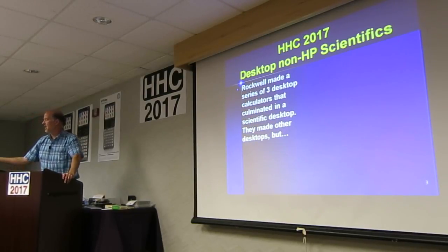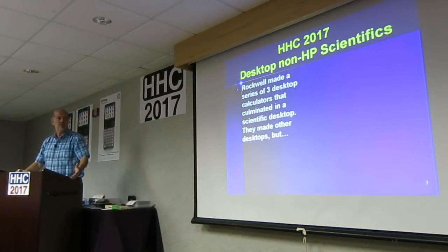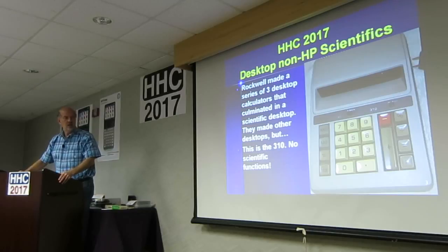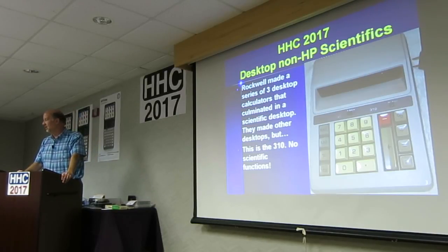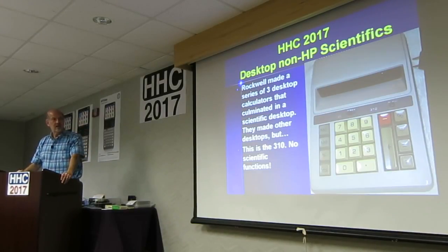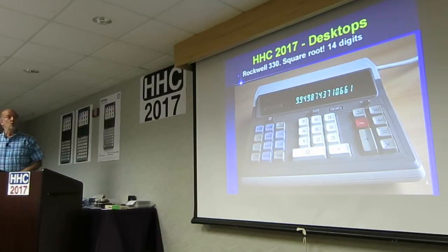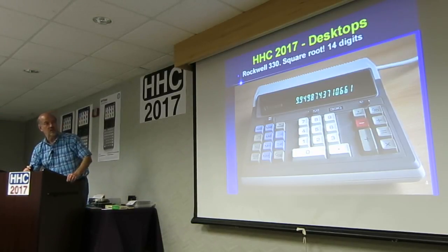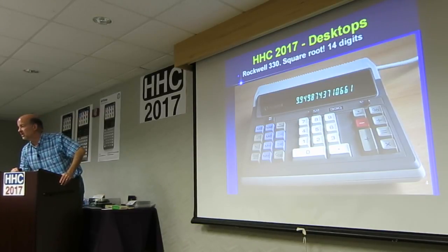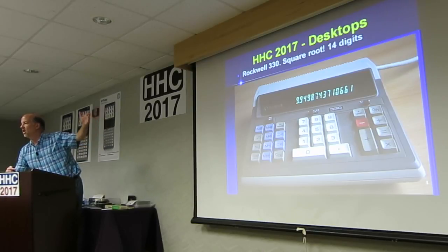Rockwell. One of the examples getting passed around is a Rockwell. They made a series of three desktop calculators that culminated in a scientific. They made other desktops, but this is the 310 — the first one of these three — and that's essentially a basic stupid adding machine; it does nothing. Then you get to the 330 with square root. When you look at that, it's got a square root button — so it's not scientific, no trig — but look at that: 14 digits. So you get your square root to 14 digits. It still probably can't handle the national debt. But the 330 still doesn't fall into my arbitrary classification scheme.